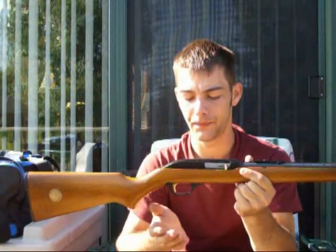It does have a plastic trigger guard with a plastic trigger.